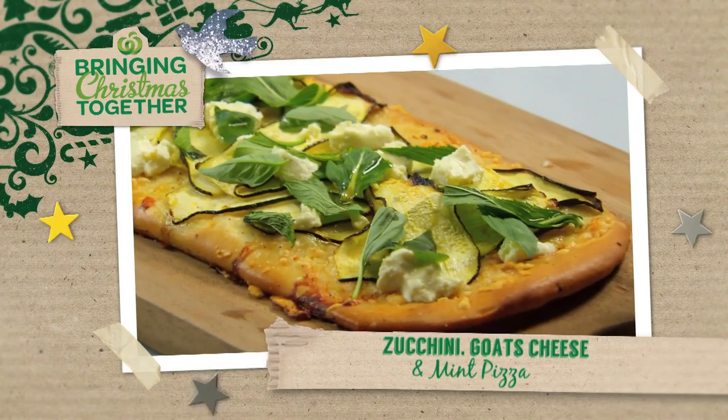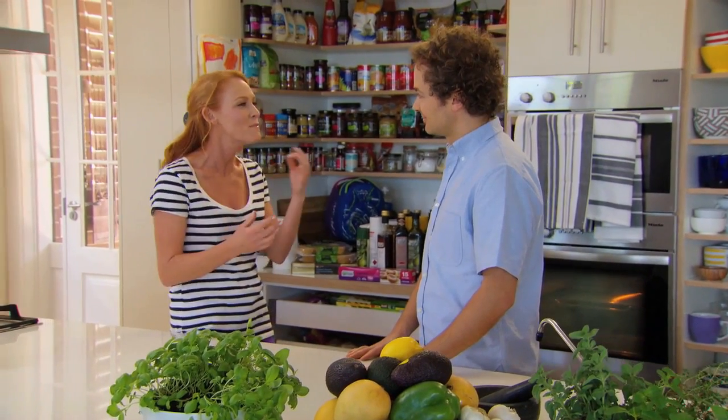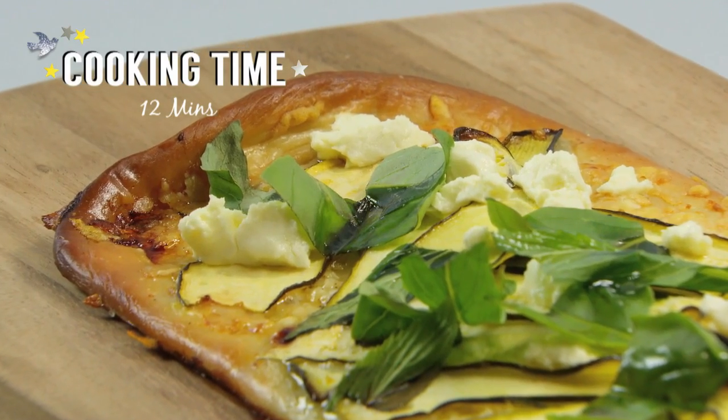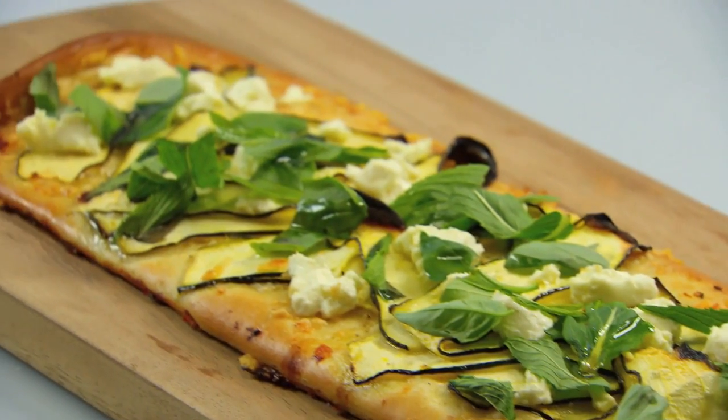Zucchini, goat's cheese and mint pizza. I love the combination of flavours in this pizza — the freshness of the mint and the zucchini with that saltiness of the goat's cheese. It's such a beautiful summer pizza, and I love that we've done Pizza Bianco with this, meaning no tomato base.